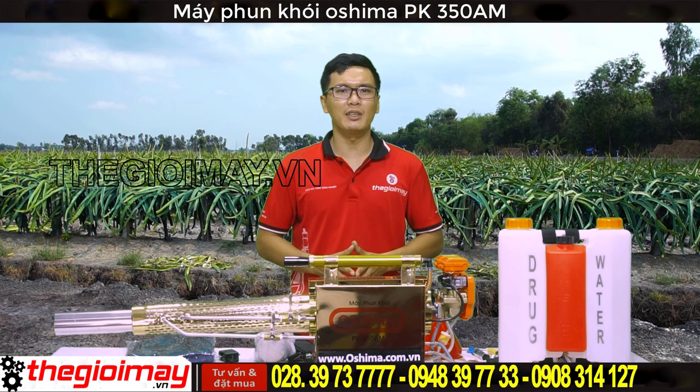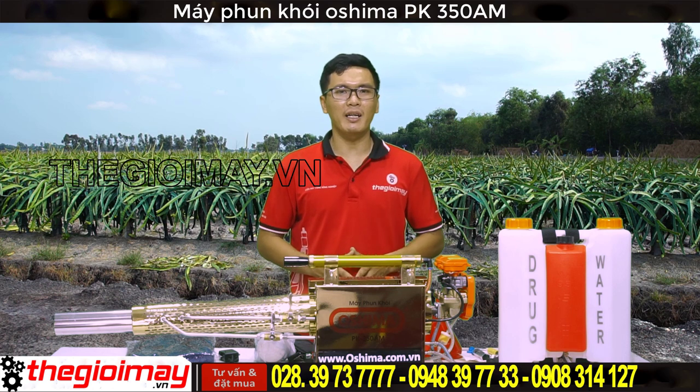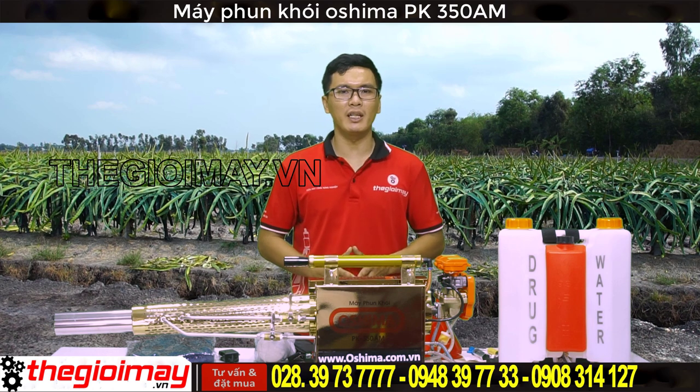Hôm nay Thế giới máy có thể sử dụng được các loại thuốc dịch côn trùng, dịch sâu bệnh, thuốc bảo vệ thực vật. Ưu điểm của máy là máy có thể kết hợp được với nước, dầu D-Agen, dung môi hoặc là dầu ăn. Tùy theo nhu cầu sử dụng mục đích gì mà các bạn có thể sử dụng hóa chất kèm theo, vừa tiết kiệm chi phí lại tăng hiệu quả.